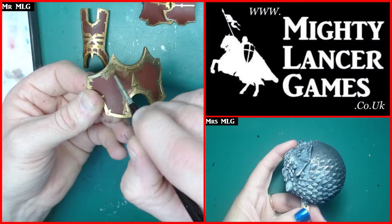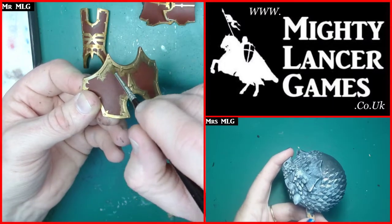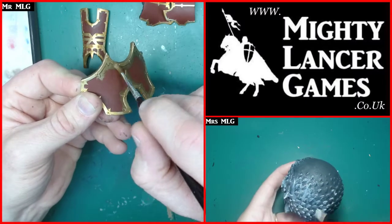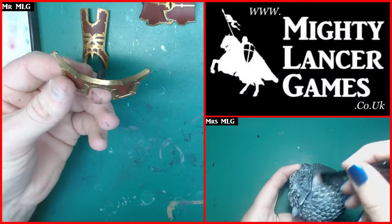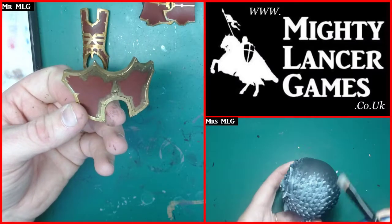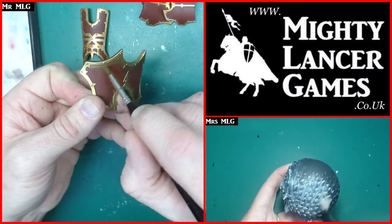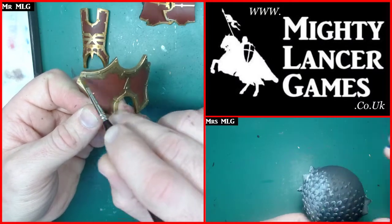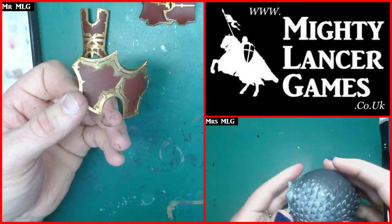Good evening Gray Primer - didn't see you sneak in there! I see he doesn't like the sphinx but his wife does, so he doesn't really have a choice - we have to do what our better halves ask every once in a while.